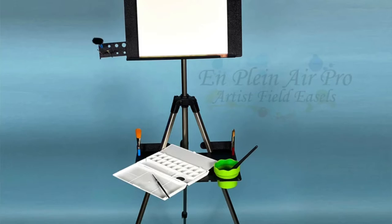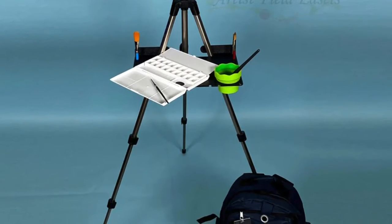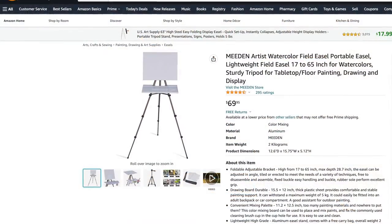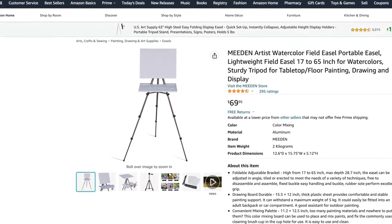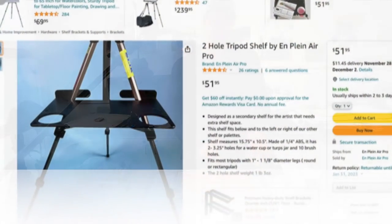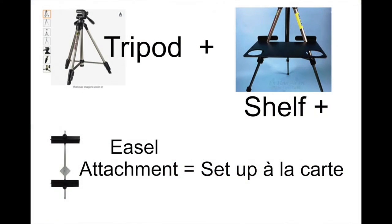One option is the In Plain Air Pro — it's basically a kit that comes with a tripod, a shelf, and a stand that you can rest your work on. Check out Amazon or do a Google search for watercolor setups outdoors. I think if you buy the In Plain Air Pro, it'll be the cheapest all-in-one kit. To be clear, for an à la carte setup you need a tripod plus a shelf plus an easel attachment.